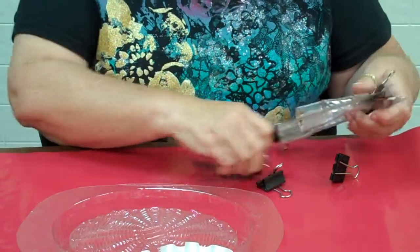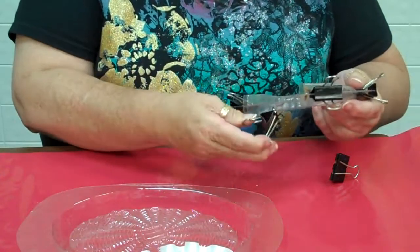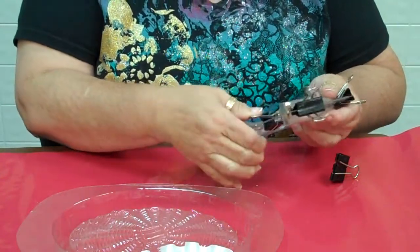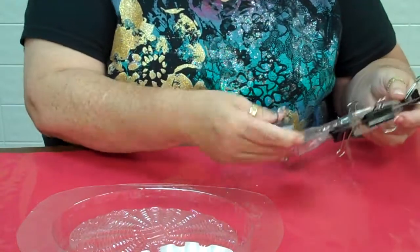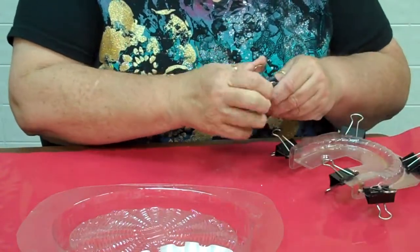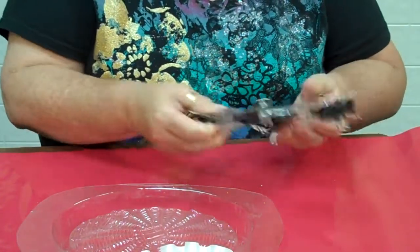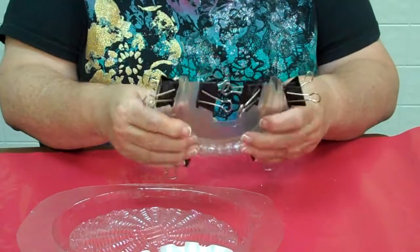It's not hard to do. It's hard to open the clip sometimes, but it's not hard to do. And then I try to get in here and do a clip over here, and maybe one over here. Fingers don't like to work sometimes. Now we have it clipped together nice and tight.